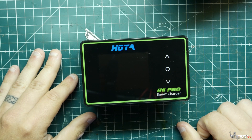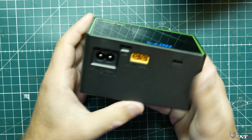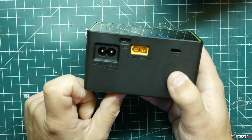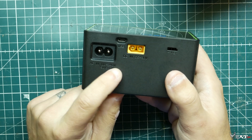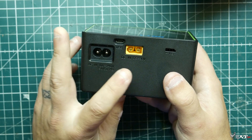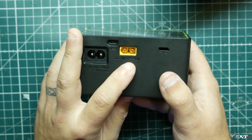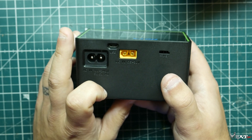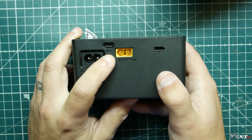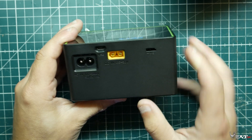Then we have the charger itself. We have our AC input to the wall — it supports 110 volts up to 240 volts AC in, depending on where you are. We also have our DC in, which goes from 6.5 volts up to 30 volts. And we have a USB plug here so we can interface with a computer to update firmware.